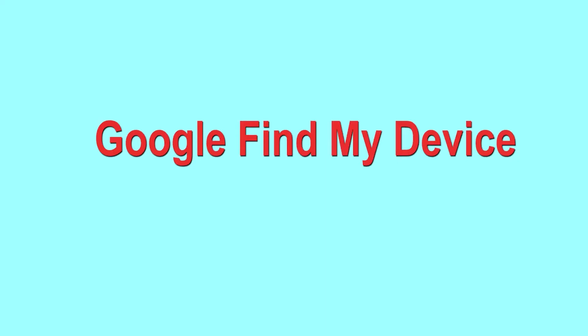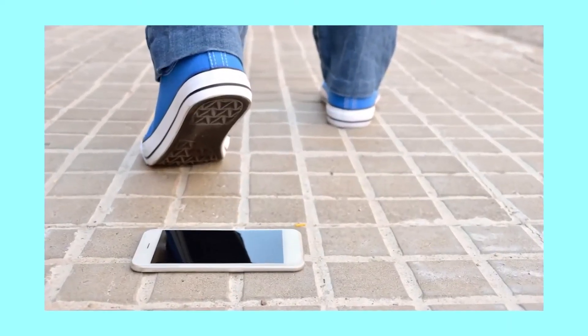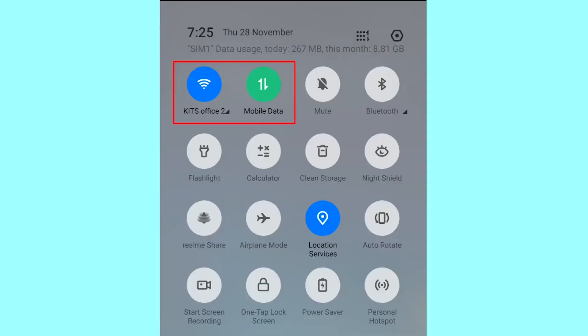Hard reset with Google Find My Device is the best method to reset your Android phone remotely. This method is useful when you lose your phone or are not able to access your mobile. This method also deletes all your Android phone data. You can only use this method if you already added a Gmail account to your phone and have an active internet connection. If your device is offline, erasing will begin when it next comes online.